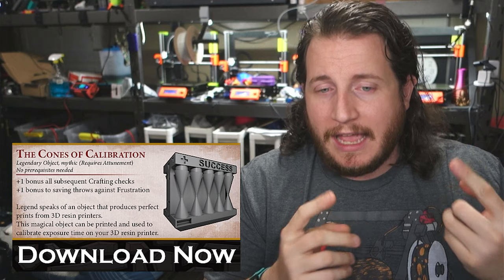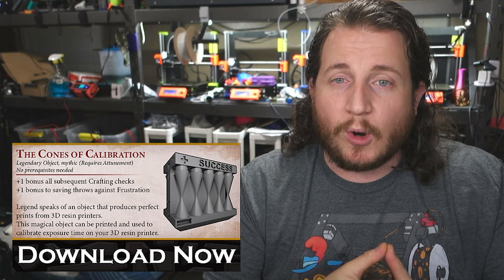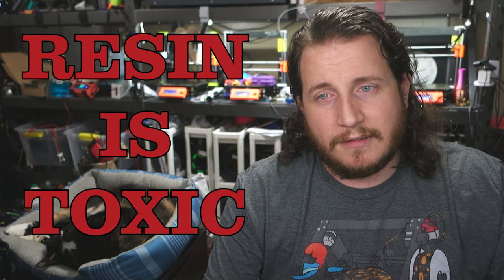We'll link to the cones of calibration in the description. Please don't use glue stick on resin printers. And remember — resin is toxic. Please don't hurt yourself.